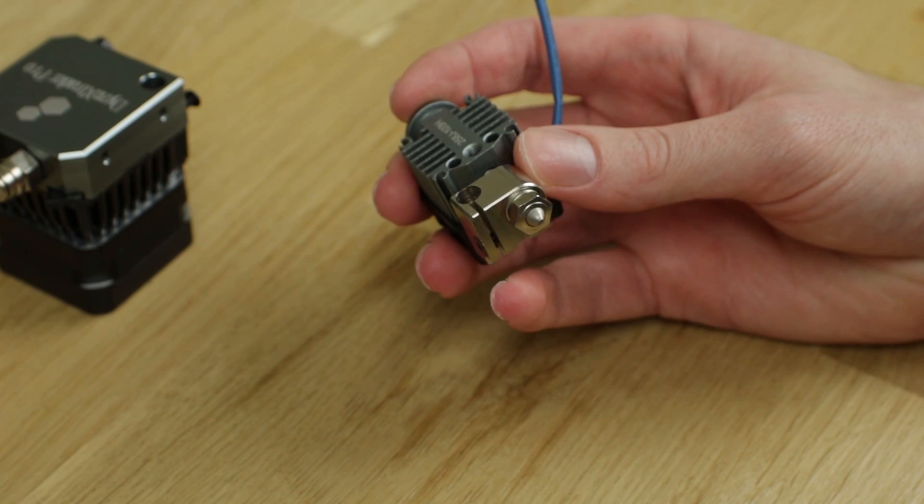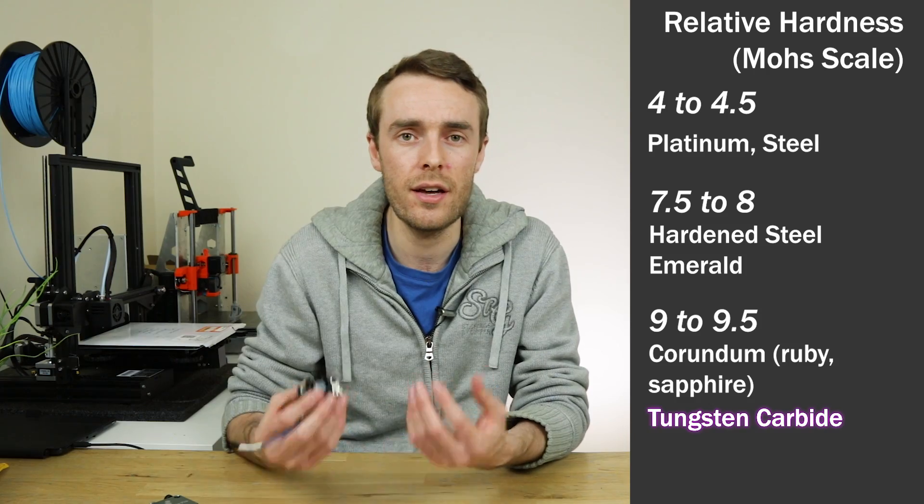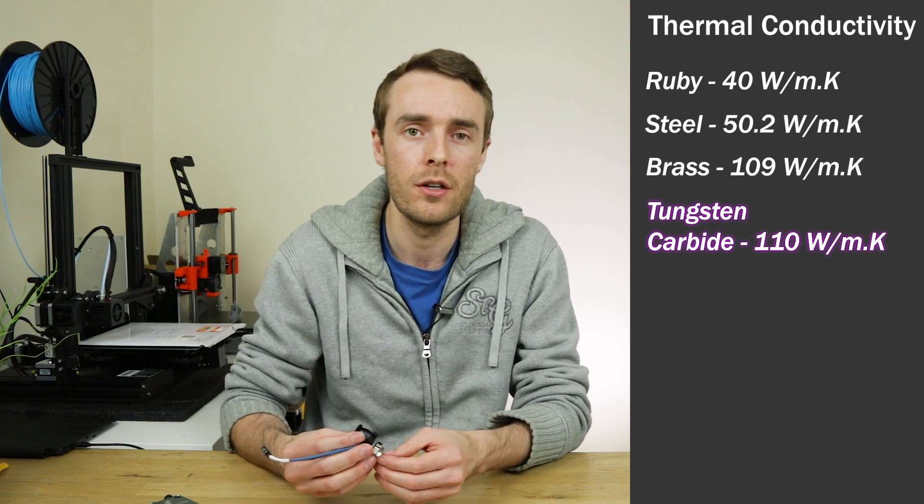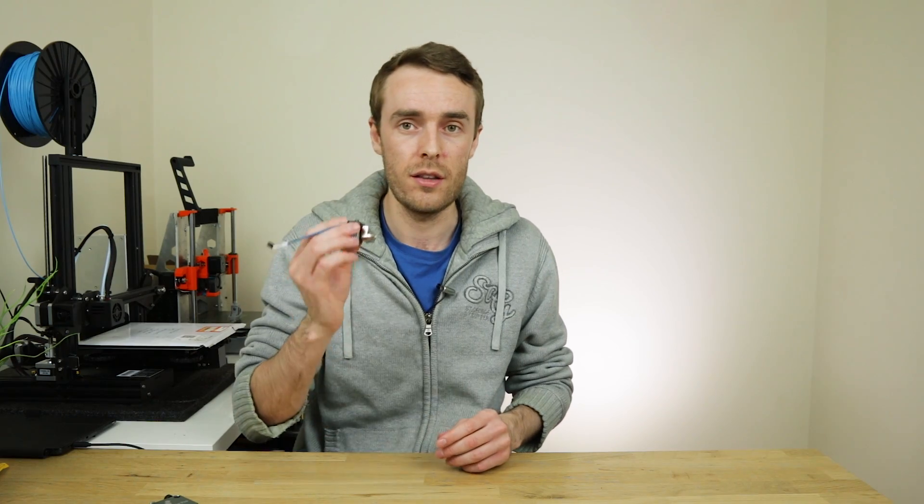First off, let's take a look at the hotend, starting with the nozzle. The nozzles for the Dyes End Pro are made out of tungsten carbide. Now, tungsten alloy is a metallic material; however, tungsten carbide is a ceramic material. It's about twice as stiff and double the density of steel, so very rigid and very heavy. But most importantly, it's very hard, meaning you can print any material. It also has great thermal conductivity on par approximately with brass, so the performance you get with brass is normally very good, but brass is quite soft. Tungsten carbide is as good as brass but also really hard, so it won't wear out over time when printing very abrasive filaments. It's also great in terms of temperature resistance, going up to 500 degrees Celsius.